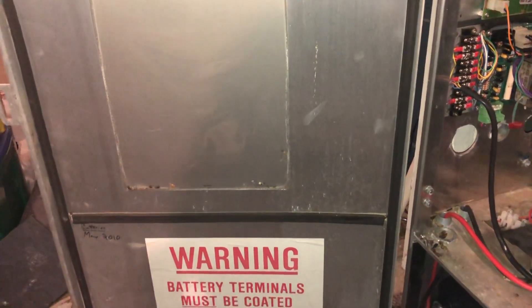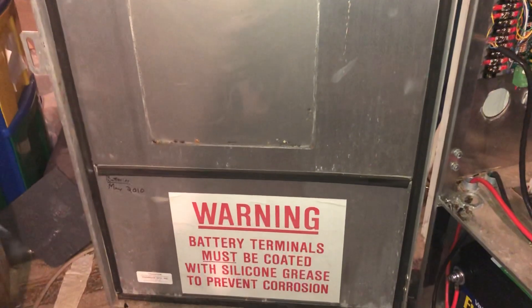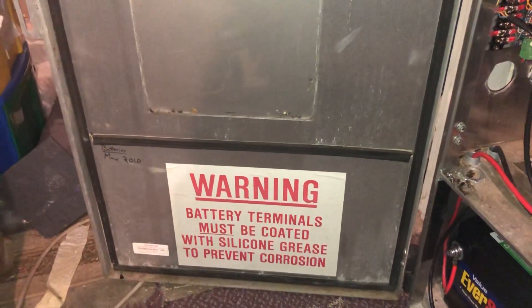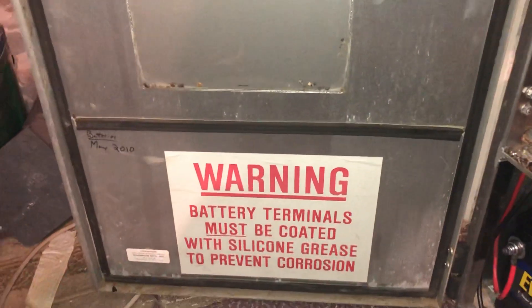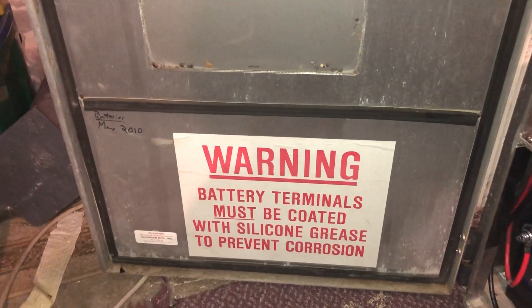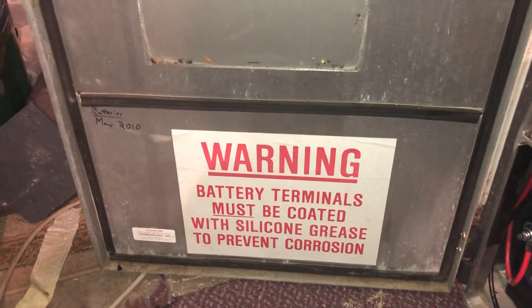Hello to all you fire alarm and siren fans on YouTube. It is FS Thunderbolt Fan 1000 here with another siren video. Today we're going to be going over a new acquisition that I got. As you can kind of tell if some of you are familiar with this cabinet and what this warning sticker means, I got a Vortex controller running on the 864.